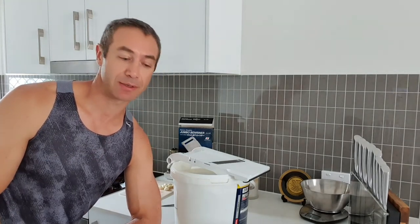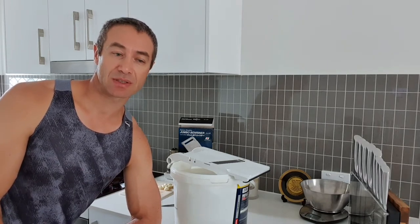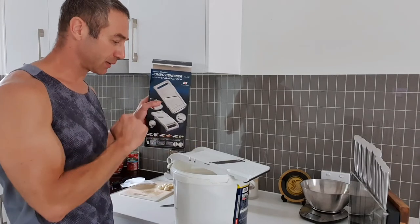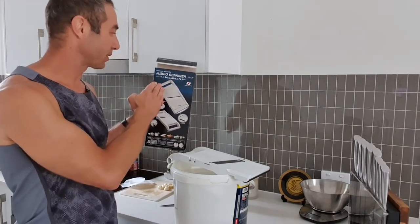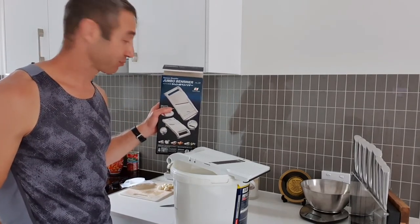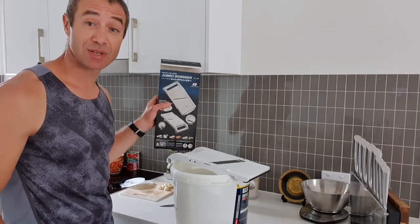You can buy sauerkraut in the shop but with a ready product you've got a certain level of acidity and taste that you don't have a choice of. When you make sauerkraut yourself you can control quality of the ingredients, and adjust the taste quite significantly. Today's video is actually about reviewing the Jumbo Benreiner mandolin I just bought to cut cabbage for sauerkraut. Allegedly it's one of the best mid-range mandolins and today I will take it for a test drive.